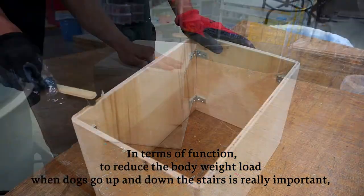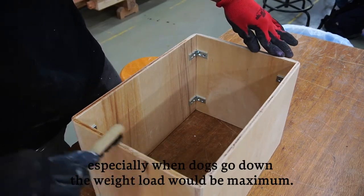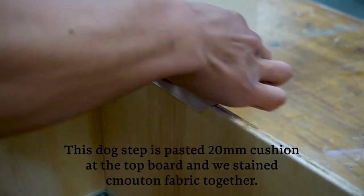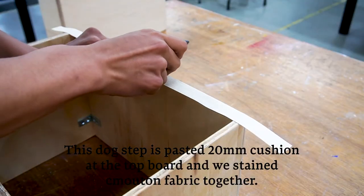In terms of function, reducing the body weight load when dogs go up and down stairs is really important. Especially when dogs go down, the weight load is at maximum. This dog step has a 20mm cushion pasted at the top board, covered with Mouton fabric.